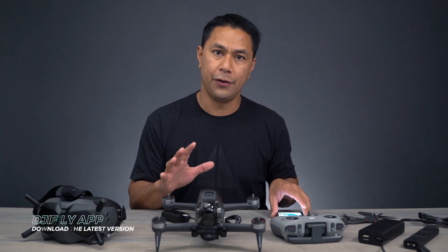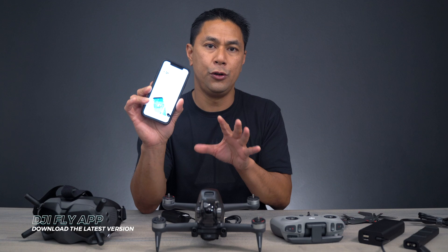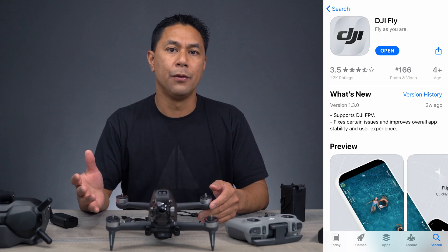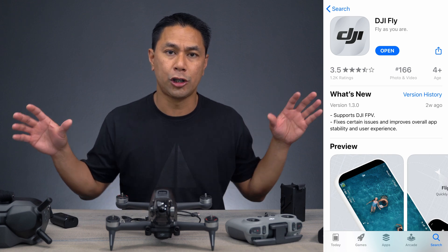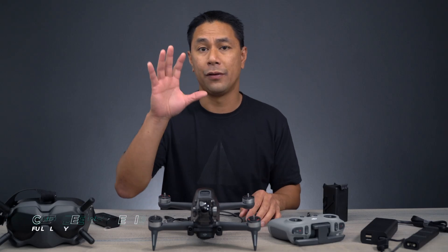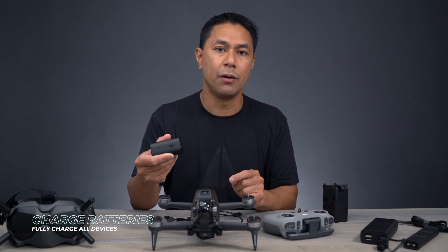Speaking of phone, the first thing you're going to want to do is download the most recent DJI Fly app to the device you're going to be using. Now that you have the most recent app on your device, the one thing you're going to do before anything else is charge all of the batteries up — the batteries for your aircraft, the batteries on the remote control, as well as the battery that's going to be powering up your goggles.